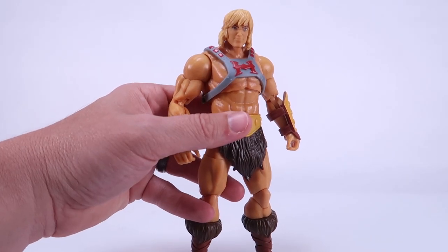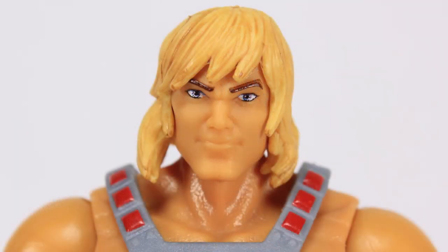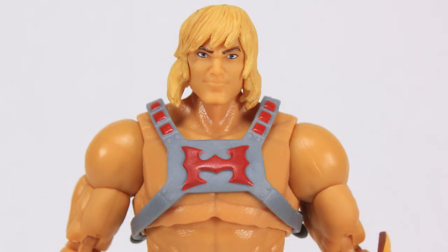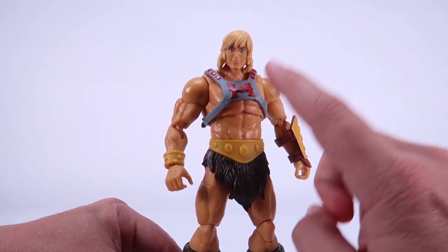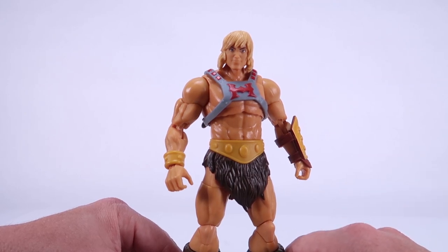That brings us to the head sculpt, which honestly I just don't know how I feel about. It's been one of my points of contention with this figure the whole time. He's got like a smile on his face and the shape of his hair — something about it just doesn't make him look tough enough. I've always been very nitpicky with my He-Man. I always feel like the vintage He-Man head is He-Man to me. I'm fine with this being based on the animation, but I just don't know if I'm in love with this particular look for He-Man's face.